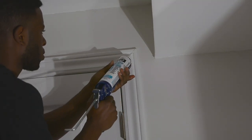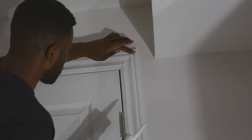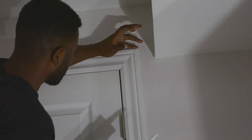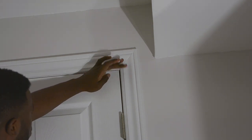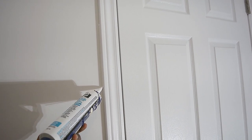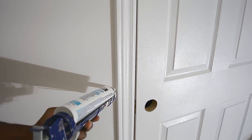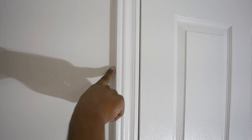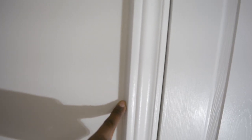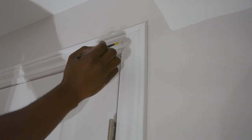I then use caulking to seal any gaps and hide the nails to give it a finished look. Finally, I paint over the caulking with the same paint I used for the trim.